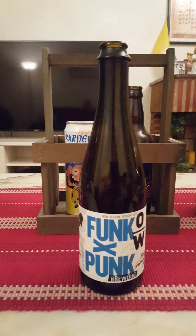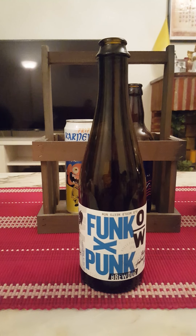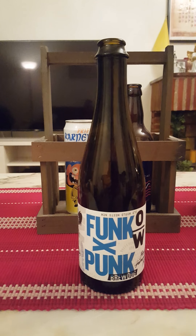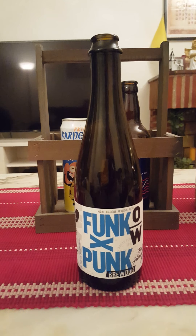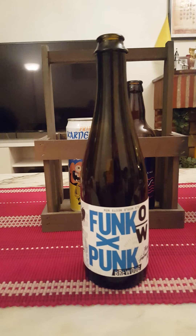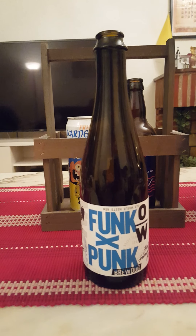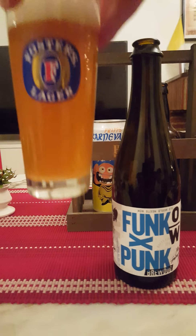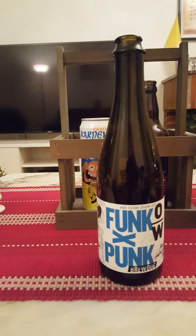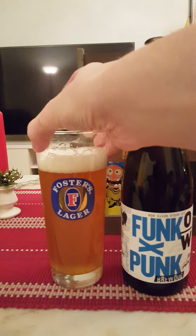That looks very nice — pretty beer! Now for the aroma. Oh yes, a very very nice citrusy and funky note right away. That yeasty funk breath, very citrusy on the nose. Almost kind of a hint of a metallic vibe on the nose, but it could be that citrus and yeast mixing together. Very yeasty and very citrusy.